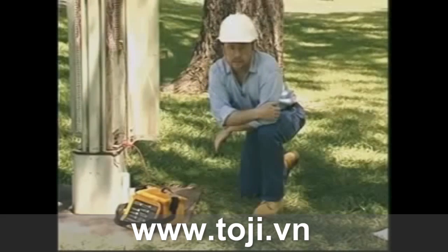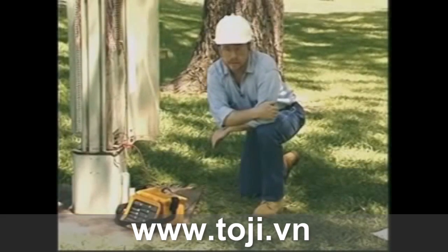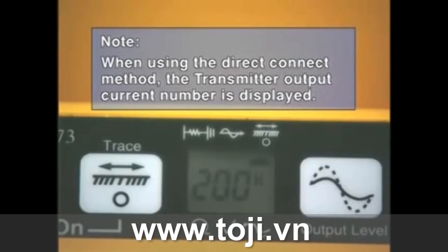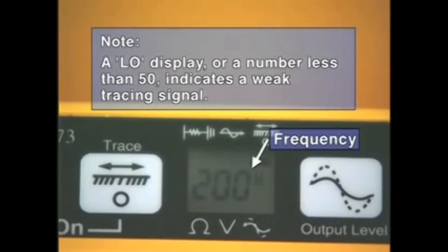For longer tracing distances or deep cables, you can apply a higher output by pressing the output level key. When using the direct connect method, the transmitter output current number is displayed. A display of the word 'low' or a number less than 50 indicates a weak tracing signal.